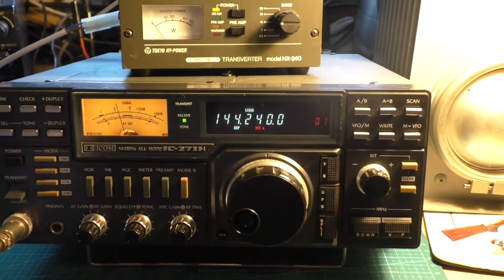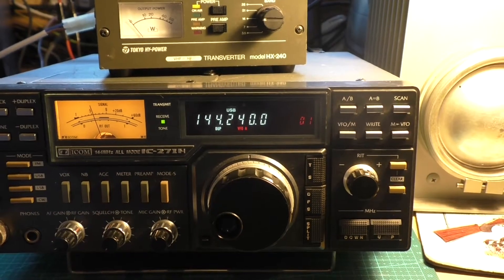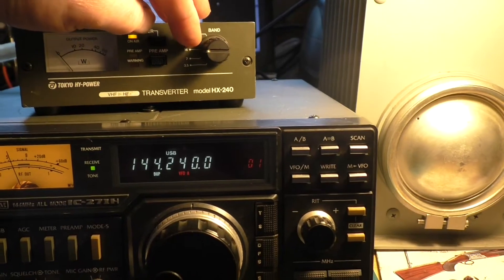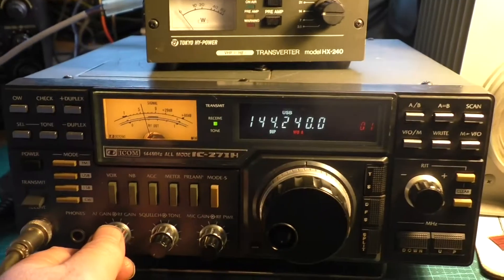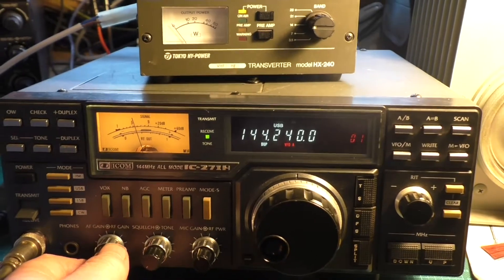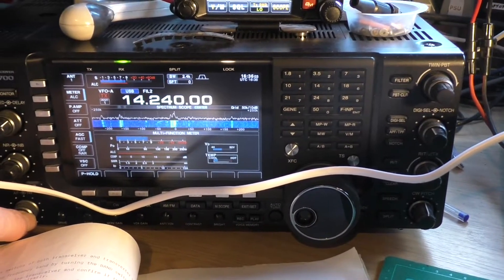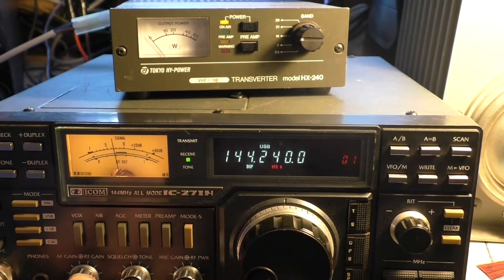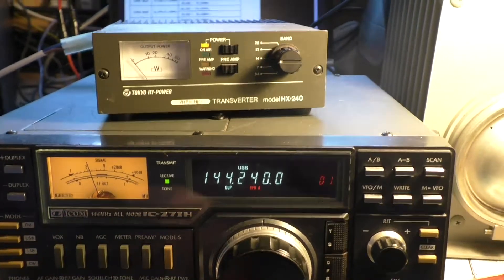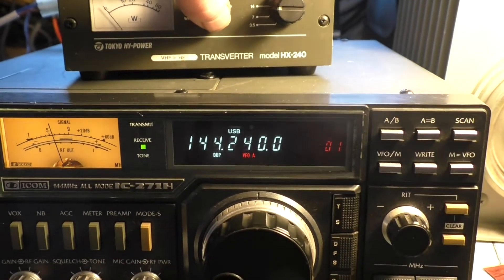Quite simple to use. Effectively if we want to listen to 14.240, on here we switch this round to the 14, we're tuning this to 240 and there might be somebody there now. Yep, there he is. So we're picking up the HF on there. Here's the preamp — just by pressing that, which does make a difference, as you can see by the S-meter dropping.